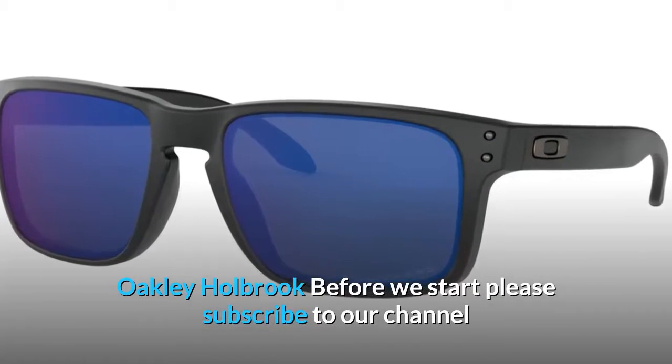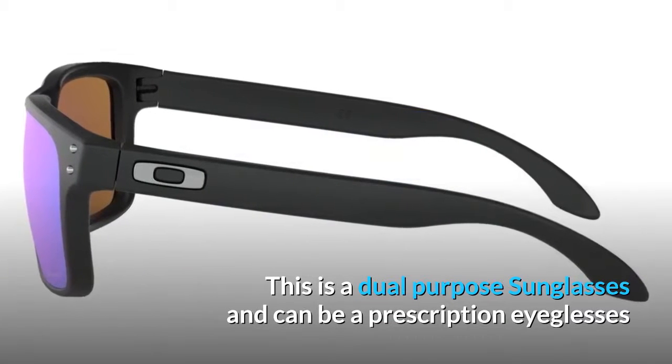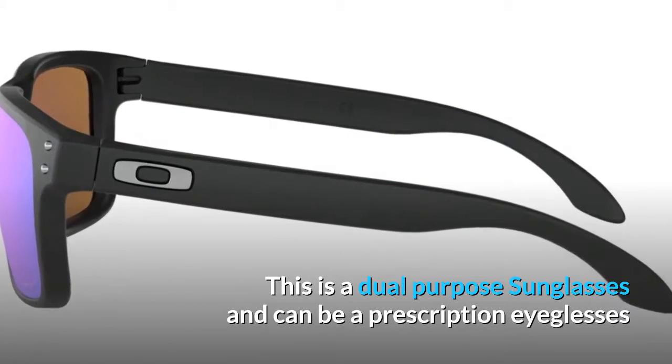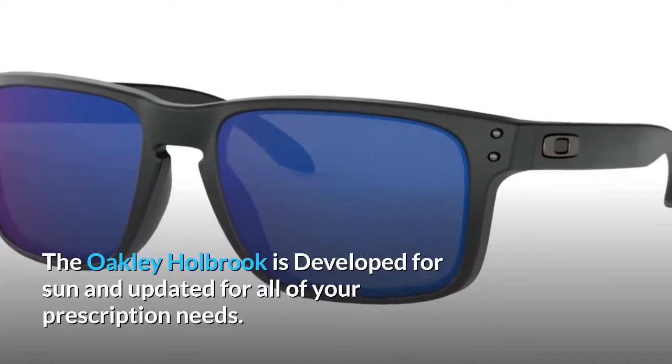Oakley Holbrook. This is a dual-purpose sunglasses and can be a prescription eyeglasses. The Oakley Holbrook is developed for sun and updated for all of your prescription needs.